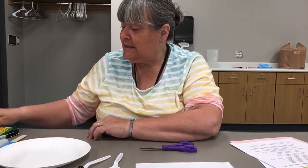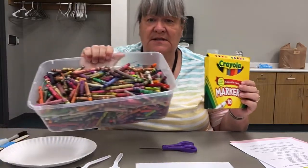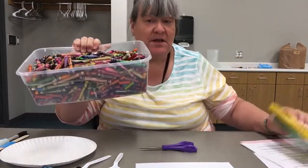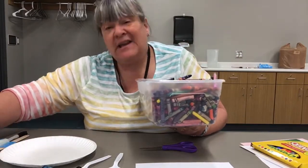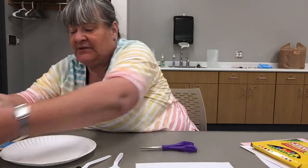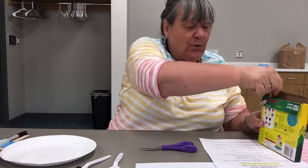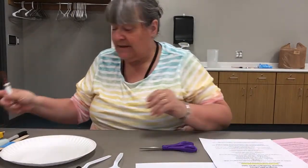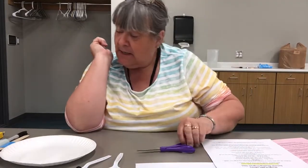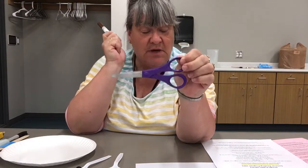You're also going to need either markers or crayons — I have my whole big set of crayons — or paint if you wanted to paint it. Now, a bald eagle is brown with a white head and white tail feathers, so the only color I'm going to need is brown. I got out my markers because I thought it might go quicker to color in my bald eagle. You're going to need your marker, crayon, or paint, and scissors.